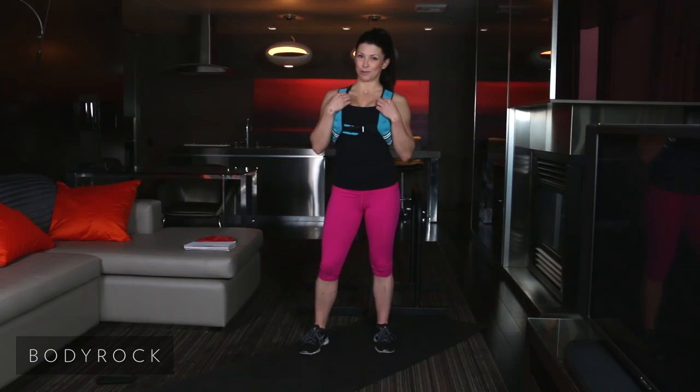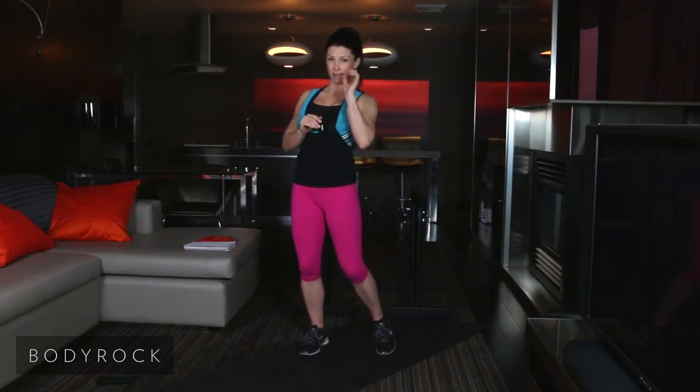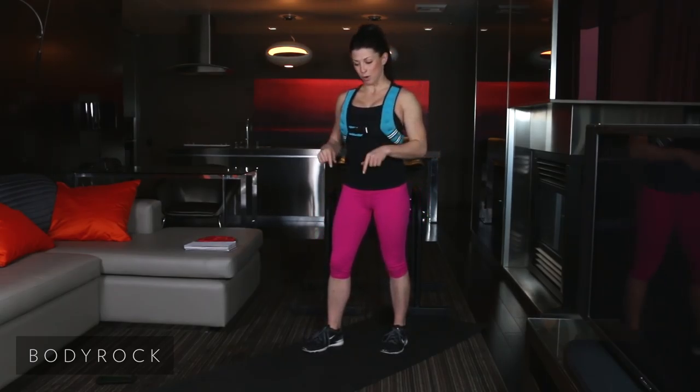We've got a lot of fun things in store for you for Season 2. You're going to be seeing a little bit more of Mr. Shawn Light. We honestly cannot wait for you to see all of the workouts that we have planned for you. Let's get down to business. Let's get started with workout number one of Season 2.